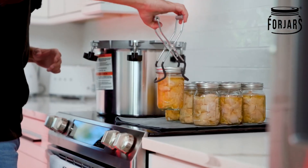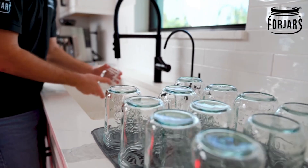Now before we get to cutting this delicious chicken, one of the things we need to make sure we do is wash our jars.